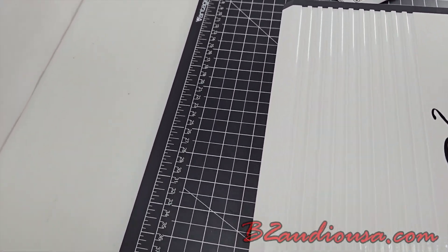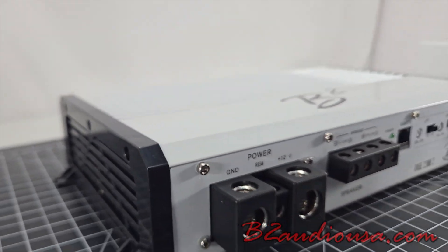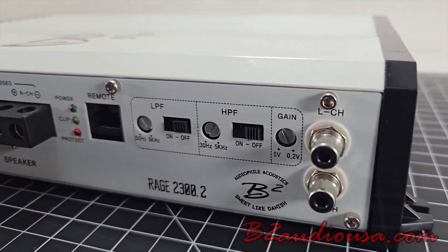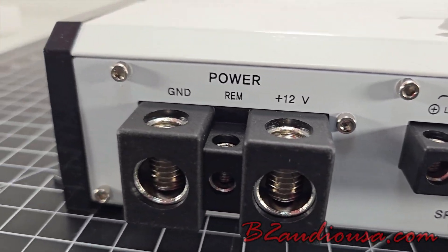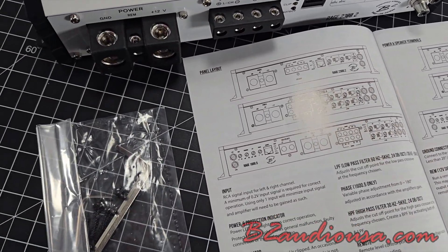Now let's talk about the prices. The B2 Audio 2.3K is going to come down to $699.95. If you're interested in getting this, you can get it at B2AudioUSA.com/collections/RAID-series-amplifiers, or you can call us at 730-B2-Audio — that's 730-222-8436.